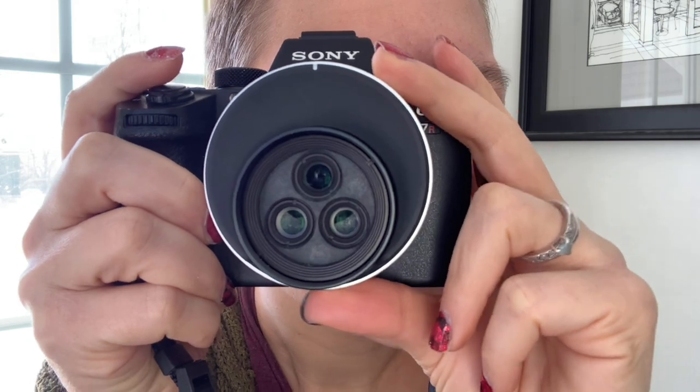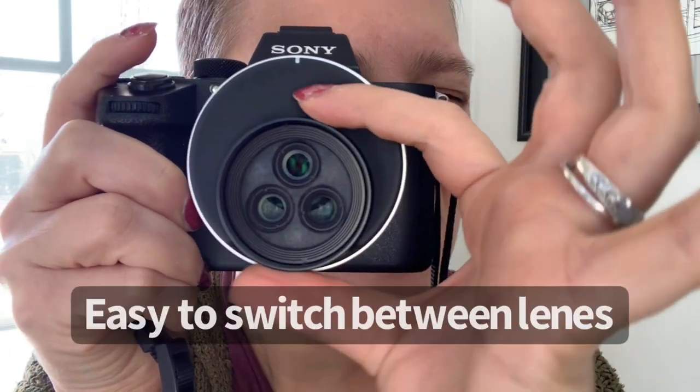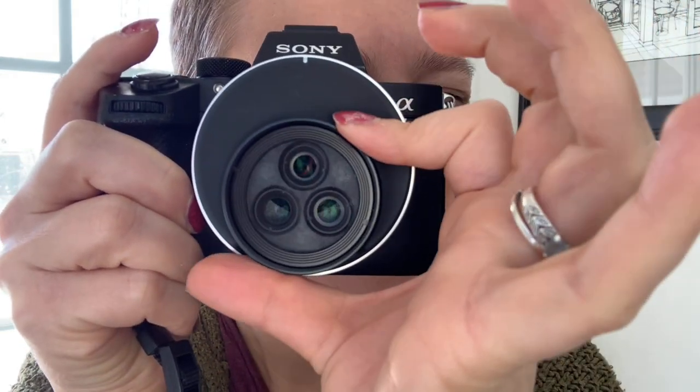Because this is a three-in-one lens, it makes it extremely versatile. You're able to take it into any situation and easily switch between the three different options to get the image that you want.